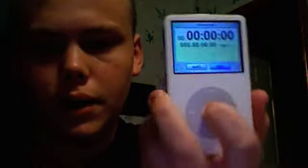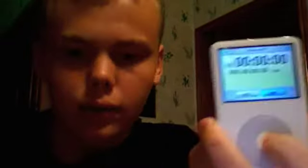The image is reversed because I'm taking this video with my MacBook, but anyway, I'm going to start this timer and start solving the cube immediately after and see how fast I can solve it. I'll start with the red side. And go.